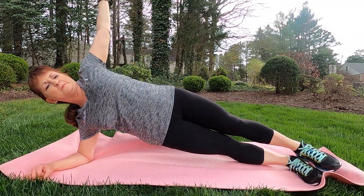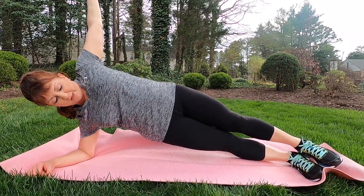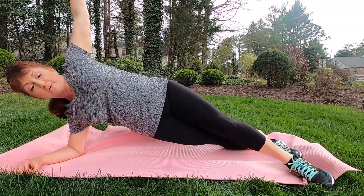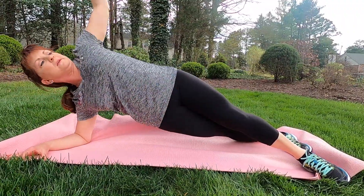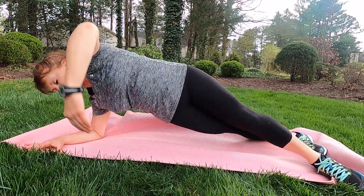We're all the way up on that side plank. We can simply hold here or add a little bit of movement. You've got a couple of options with the feet — I've got them stacked, but you can also stagger them for a little more stability. Then we can add that rotation underneath and right back up, nice and slow, really working that core.